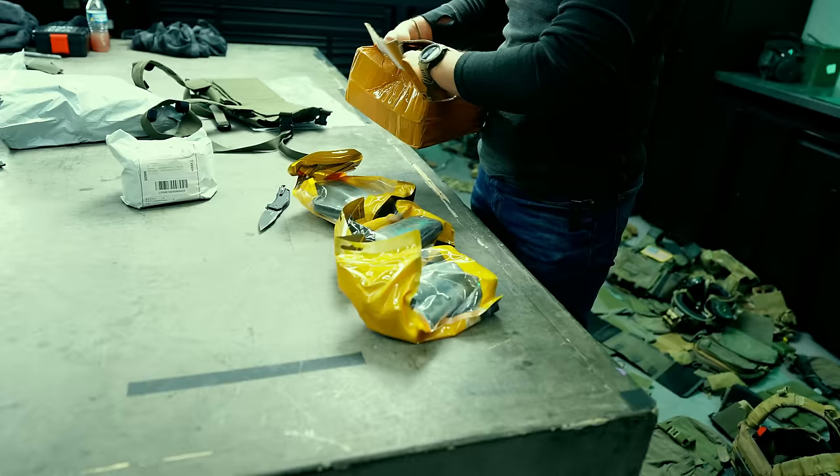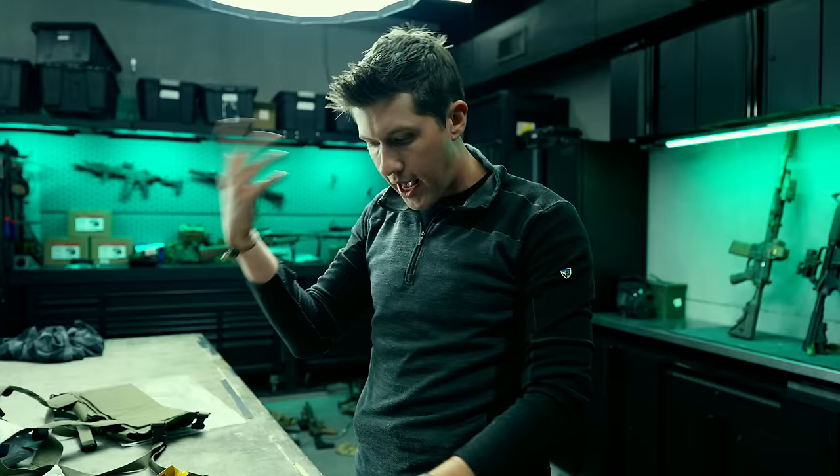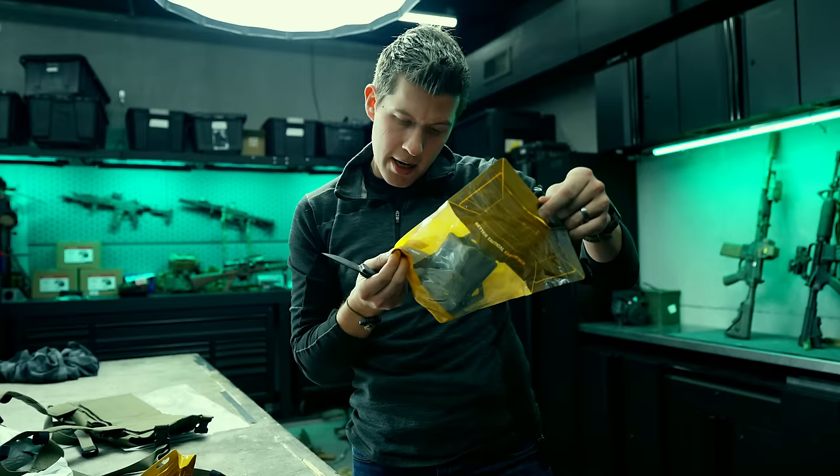For a long time Chinese manufacturers have not been copying our holsters because copying Kydex is actually very hard. But I noticed they've started making the Ragnarok SDS sidecar, which I talked about earlier, so I bought one of each to see how good or bad they are. They're sold in retail packaging, so I'm assuming in Chinese and possibly Japanese airsoft stores.